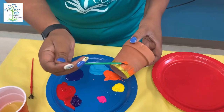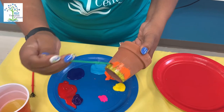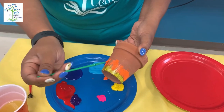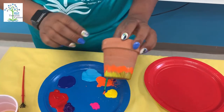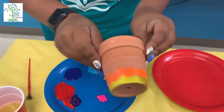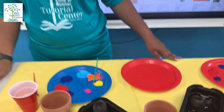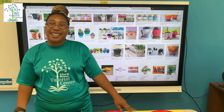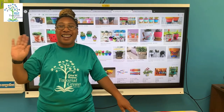Keep going! And remember, make your own design. I'm going to finish my cup later, but I want you guys to have fun. Enjoy painting and creating your own. Bye! Happy Friday!